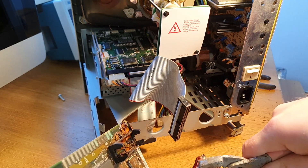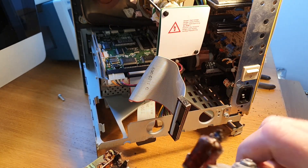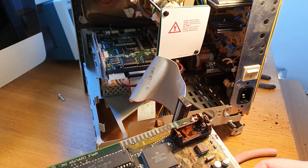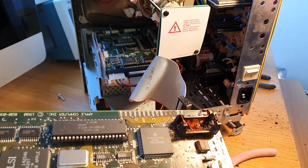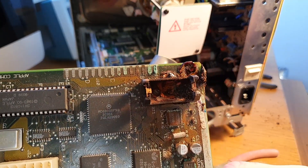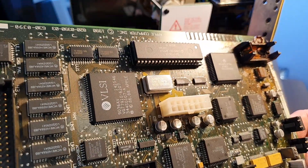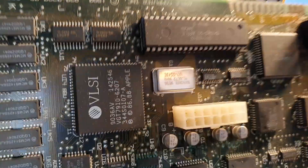Let's start by removing this bastard. Just look at that — it's like ammunition. Ammunition against retro computers. The whole purpose of this battery is to actually keep the time in the clock chip. You can see the little crystal there. Who cares about the time anyway? Time stands still on these old retro motherboards.